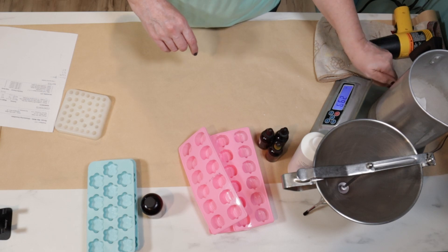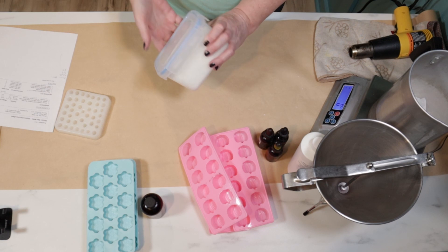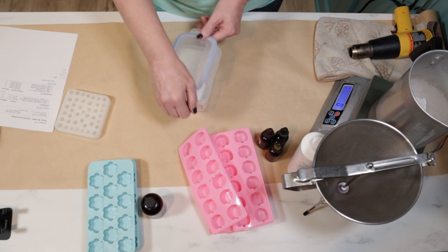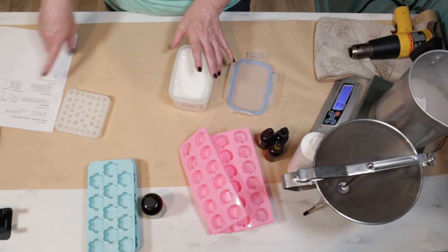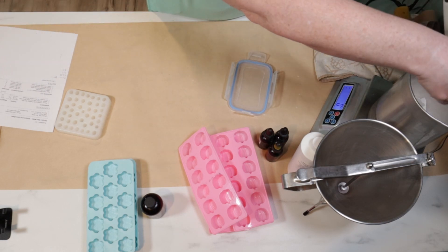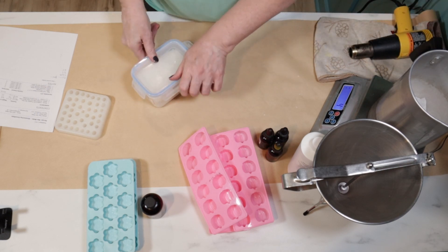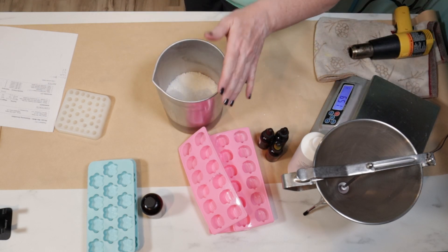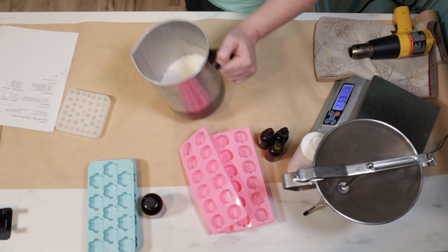Because I'm adding color I'm going to put some Vybar in here. I don't know exactly what it is, but it protects the colors of your tarts. I'm going to add about three grams — it doesn't have to be exact. I've had my wax melts fade in the sun and this will help keep that from happening.